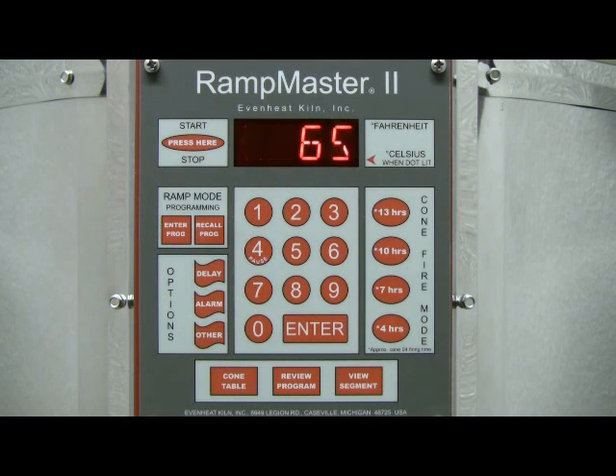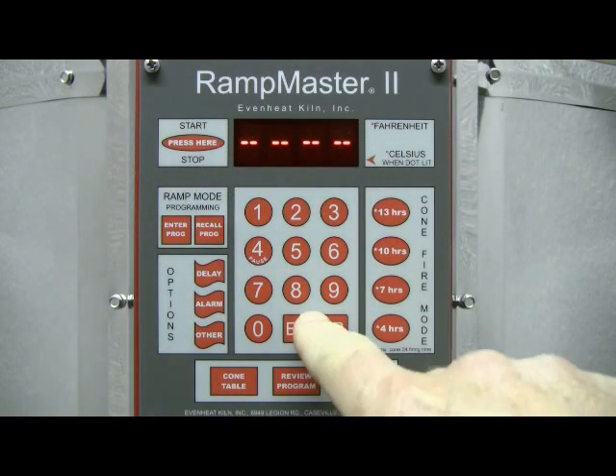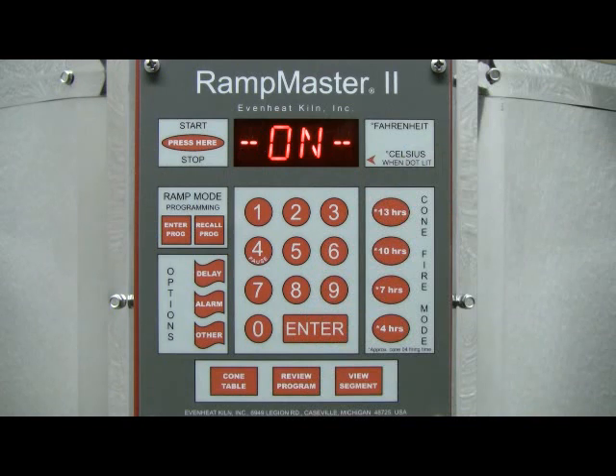CPL is briefly displayed followed by Idle. The RampMaster II Ramp Mode programming is now complete and ready to fire your Ramp Mode program. To begin the Ramp Mode firing, press the Start key one time and then press the Enter key. This video presentation is now complete. EvenHeat provides a number of video presentations for our products — visit EvenHeat-Kiln.com for a complete listing. Thank you.